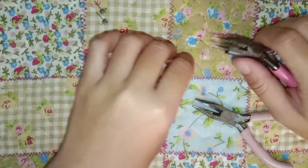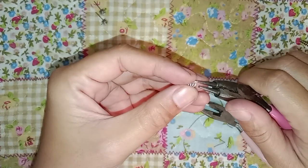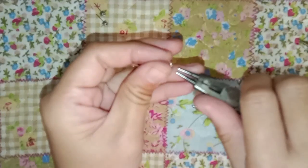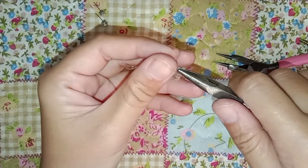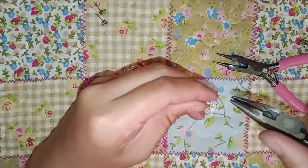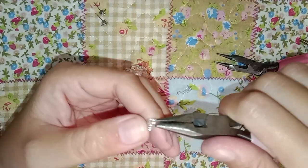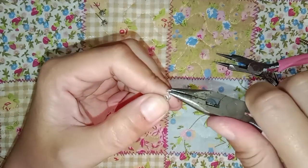Now we've got 12 beads. Let's grab the spring we made earlier, make an opening, and put it right in there. I'll need to change the plier. Now we're done — let's make an opening at the top on the other side of the spring to put the ear stud in.